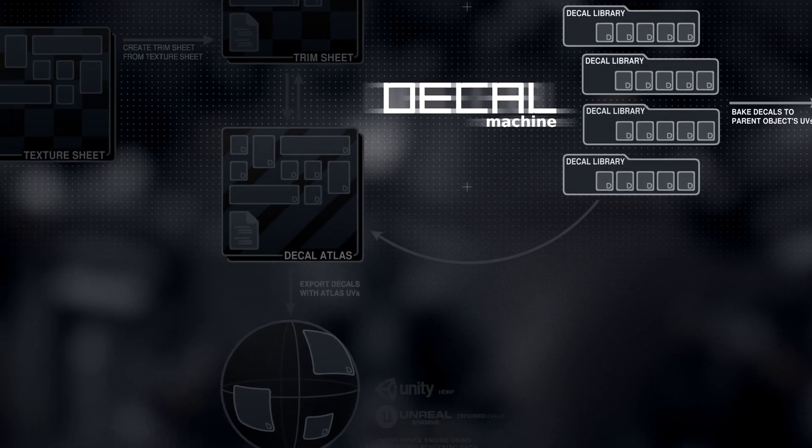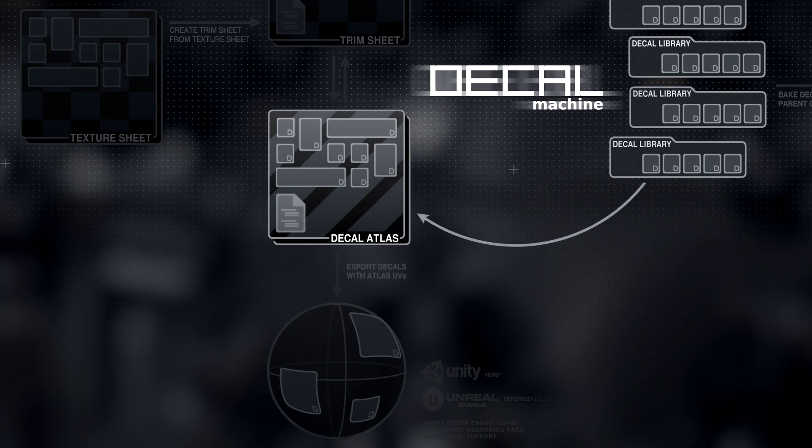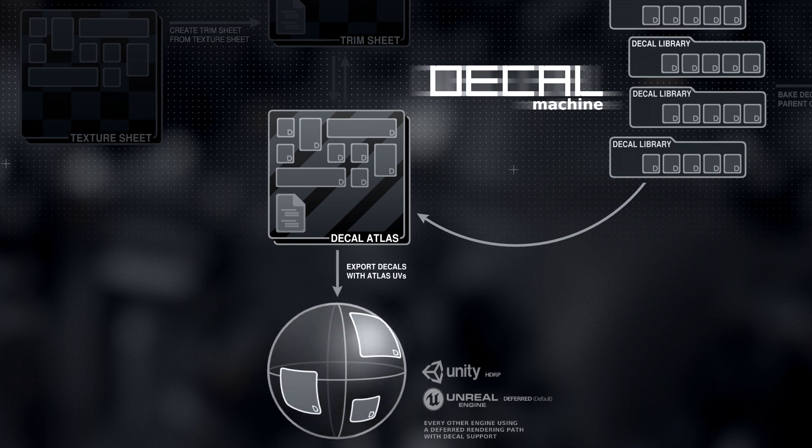The first of the two is atlasing, which describes the process of packing arbitrary individual decal textures into a single texture sheet called a decal atlas. This texture sheet can then be exported along with the decal objects, whose UVs are adjusted to match the atlas, and which remain floating and so separate from the parent object.